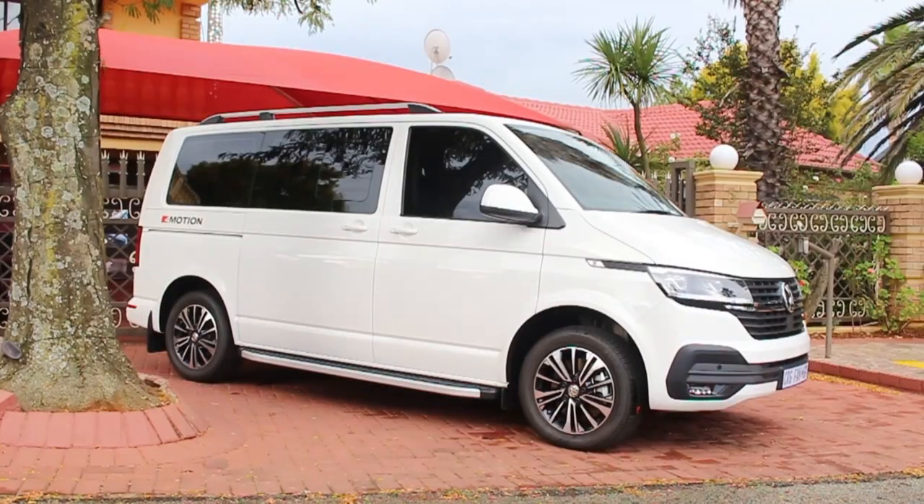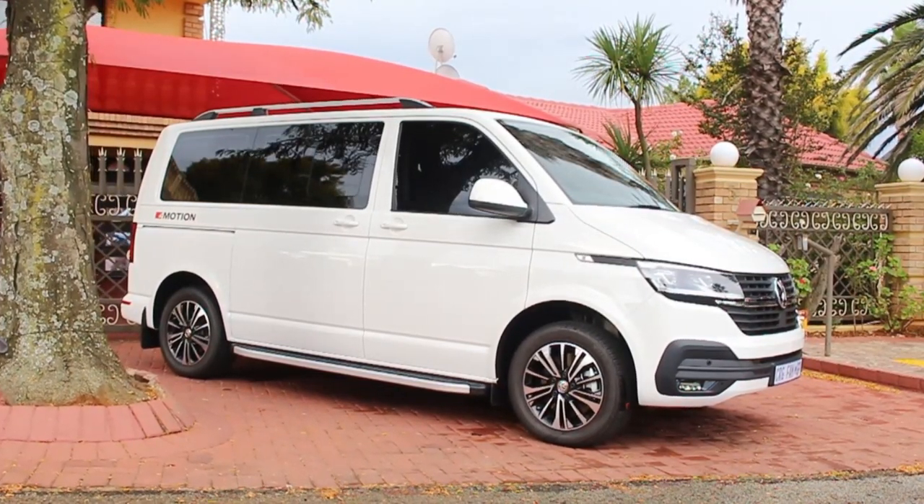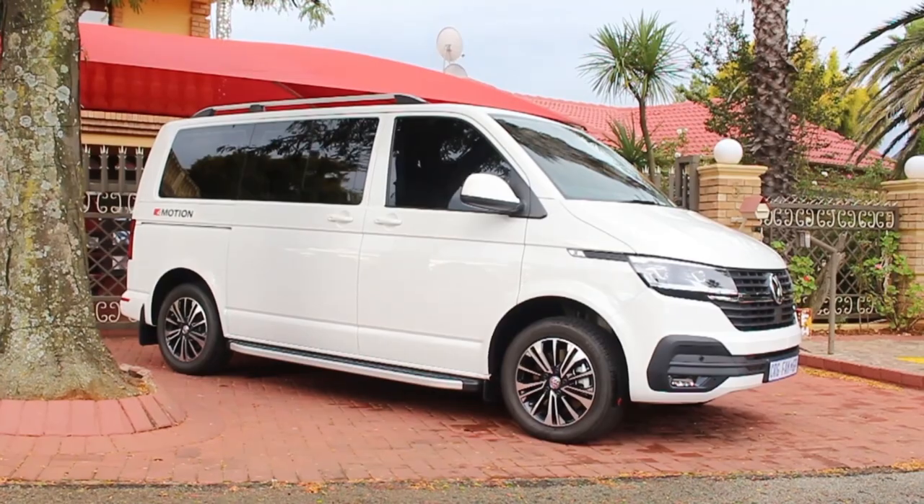What's up people, welcome to the first video of ours where we're going to be reviewing a car that we just completed. This is Ricardo's T6.1 — we did a full sound system in the car.